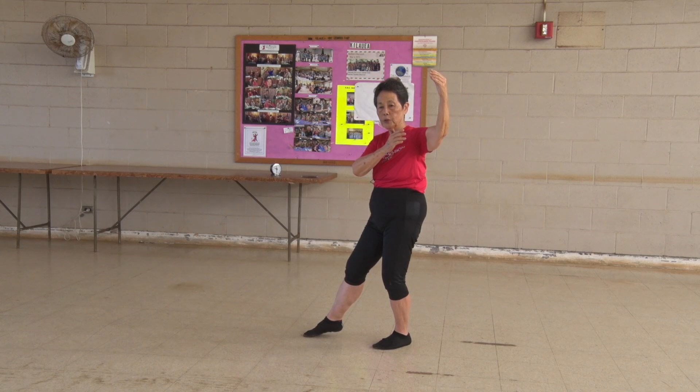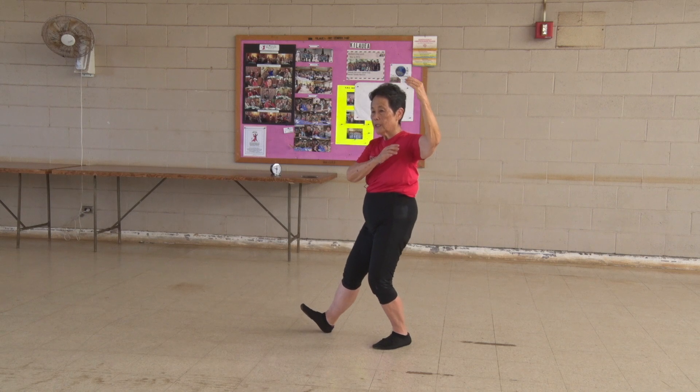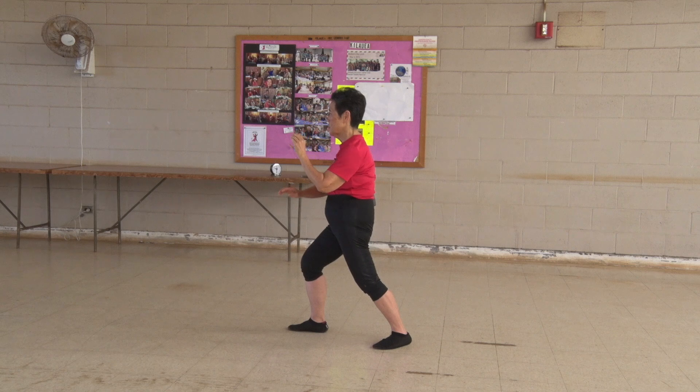One higher, one at your shoulder. To advance, you're going to get the weightless front foot. Lift it off. Put it on its heel and multitask to brush your knee.